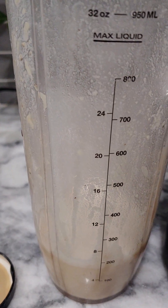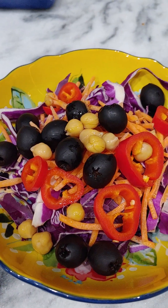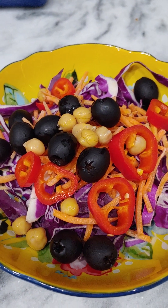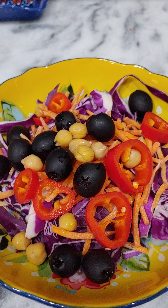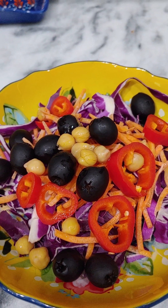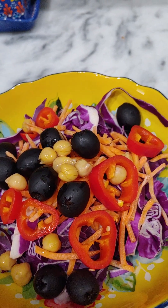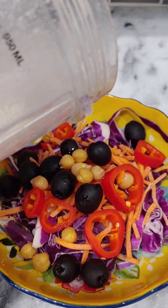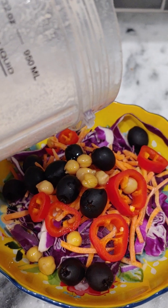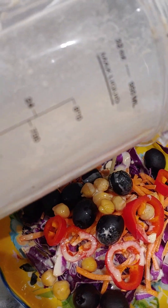I'm going to pour it over my salad and test it out. There's my colorful salad with purple cabbage, small red peppers, garbanzo beans, shredded carrots, and black olives. I'm going to pour this over and see what it tastes like. You can add whatever you want — parmesan cheese, anything — make it any kind of salad you like.